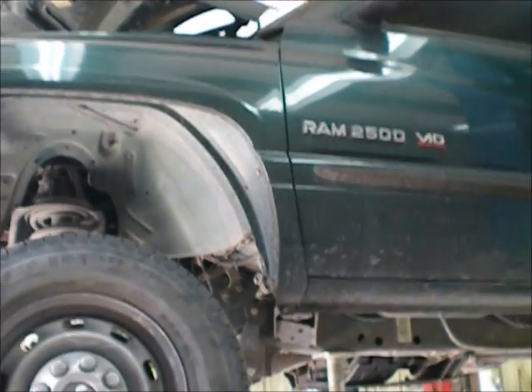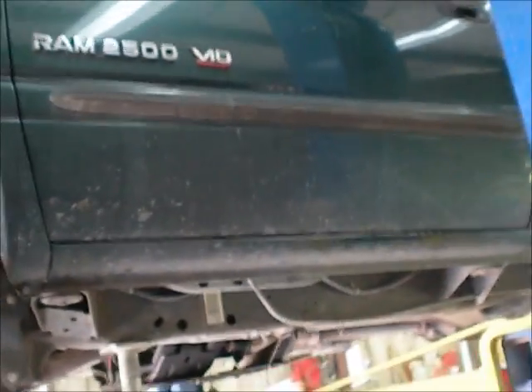Hi there YouTube, this is an update on my Dodge 4WD 2500 V10 Magnum to Cummins engine swap.